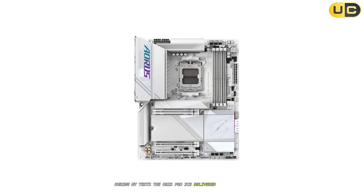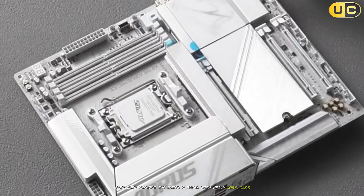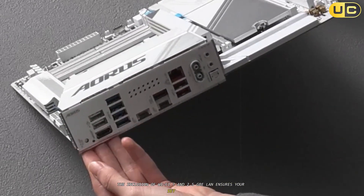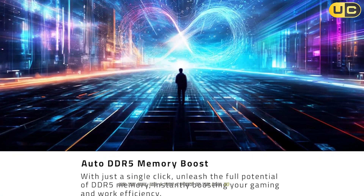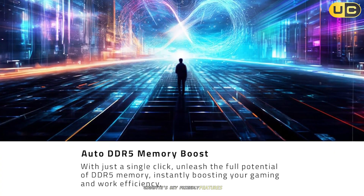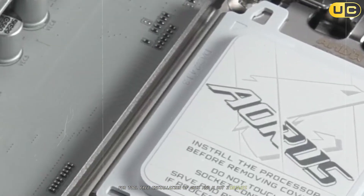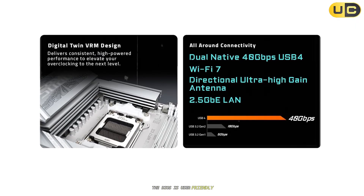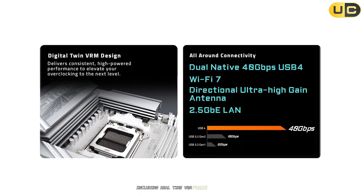During my tests, the Aorus Pro Ice delivered excellent CPU temps, even when pushing the Ryzen 9 7900X with heavy workloads. The inclusion of Wi-Fi 7 and 2.5G LAN ensures fast, reliable networking, and the dual USB 4 Type-C ports on the rear I/O are a major plus for high-speed peripherals. Gigabyte's DIY-friendly features, like the easy latch system for tool-free installation of GPUs and M.2 drives, make building and upgrading a breeze. The BIOS is user-friendly, and I appreciated the detailed hardware monitoring tools, including real-time VRM phase tracking.